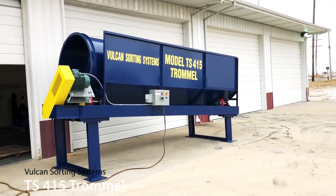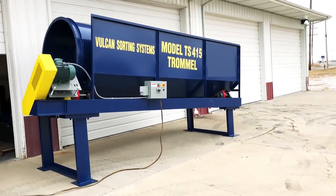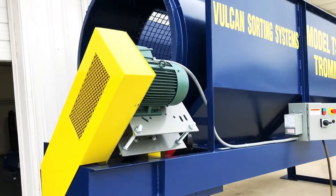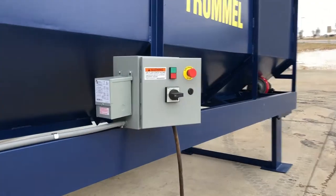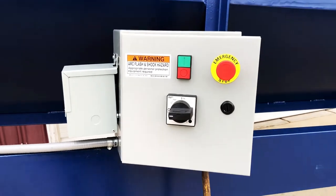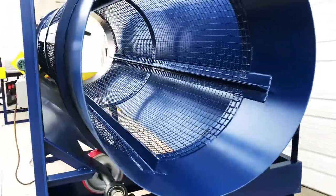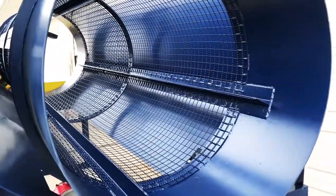BULKAN SORTING SYSTEMS TS-415 TROMMEL. This unit is powered by a 5 horsepower, 480 volt, 3-phase electric motor. It comes with control start/stop and emergency stop. The barrel is 4 foot in diameter by 15 feet long, with two sizes of screens.